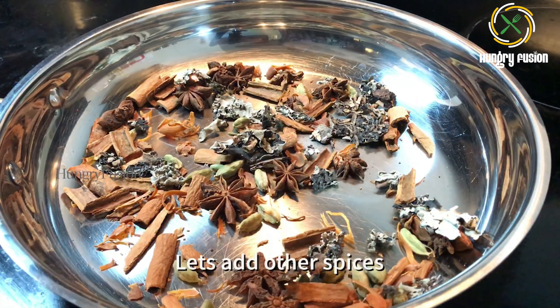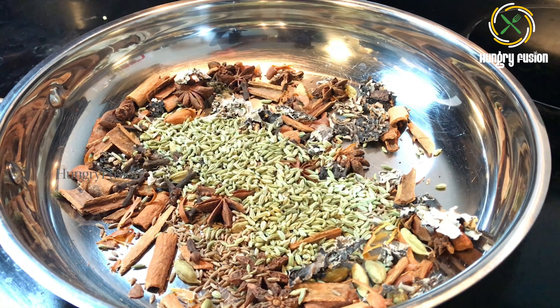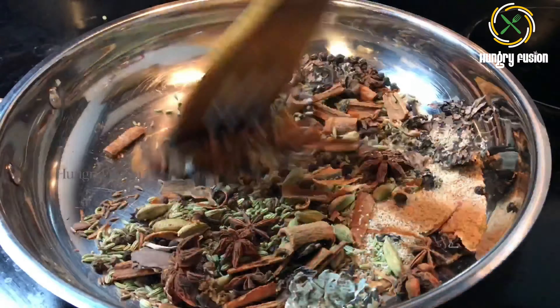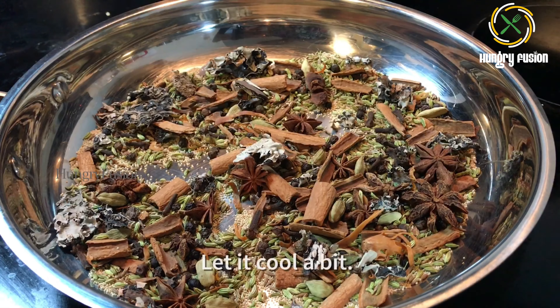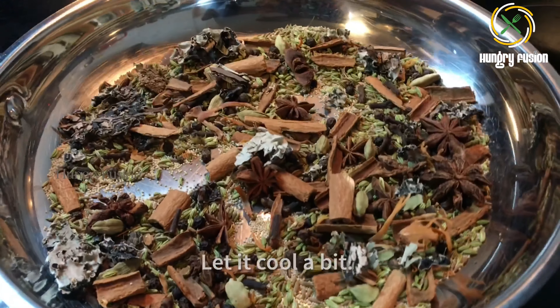After 30 seconds, add the other spices. Let everything roast for another minute — fry until they turn aromatic. You will get a nice aroma of all the spices, and that is when you switch off the heat and let it cool a bit.